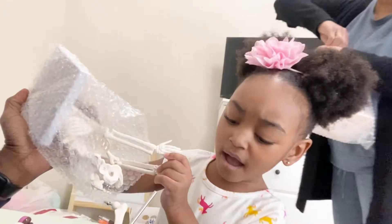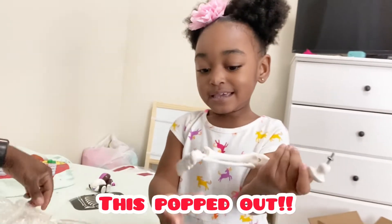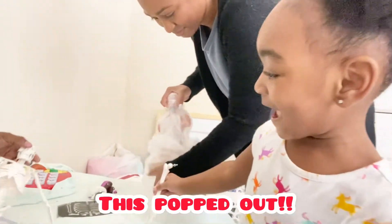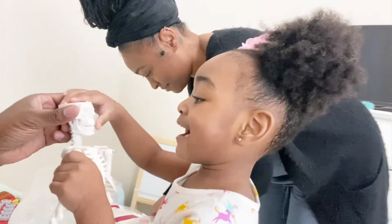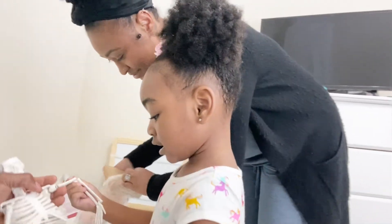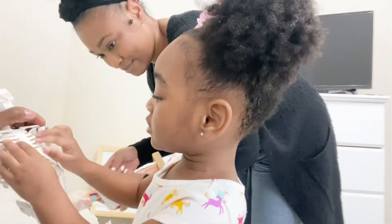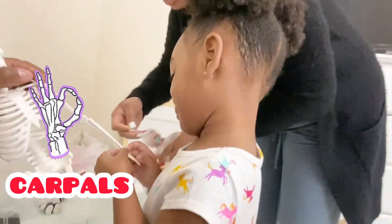Whoa! It popped out. Daddy has to put it together. Daddy popped out — daddy had to put these bones together. It popped out. What is this? There are scallop bones in. What bones do you see, Avery? Tell me some bones you see that you know. I see the carpels. The carpels? Where do you see the carpels? Right there. That's right. There's all the carpels.